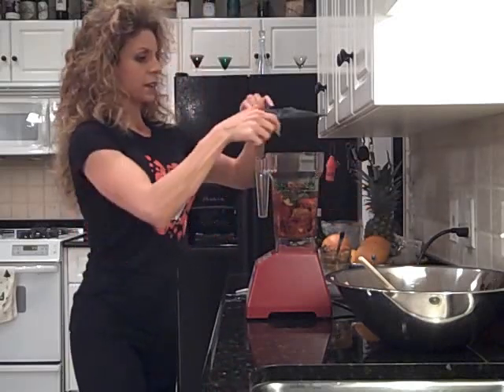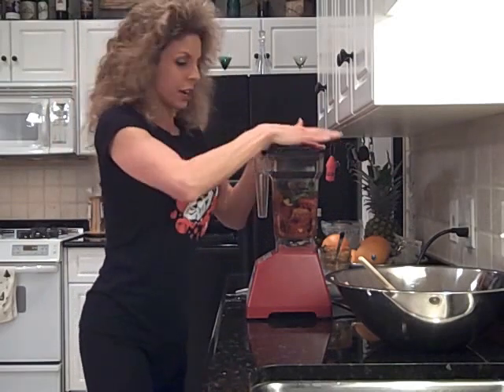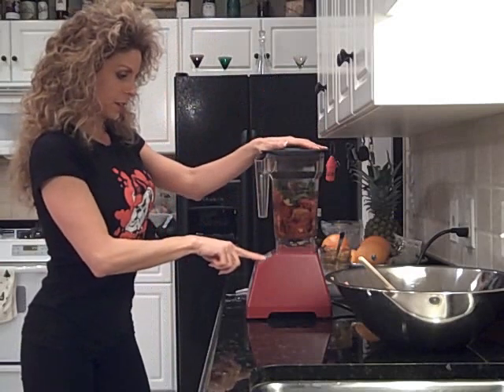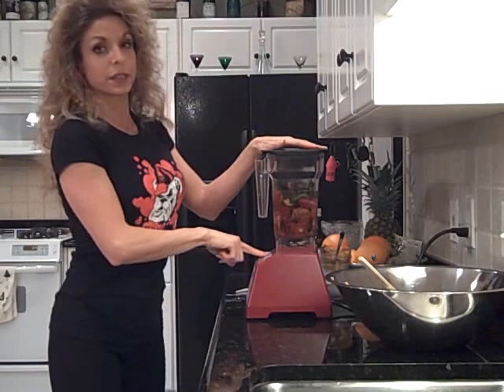Be sure to use raw miso that is unpasteurized and fermented to get all the wonderful benefits. We are going to blend that up, and then I'm going to start adding the spices. I'm going to put it on the smoothie cycle because this is about the same thing as making a smoothie.